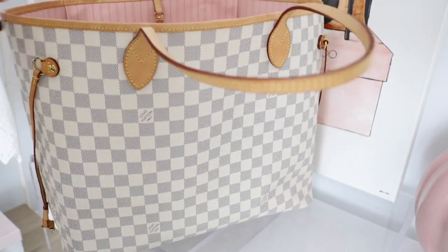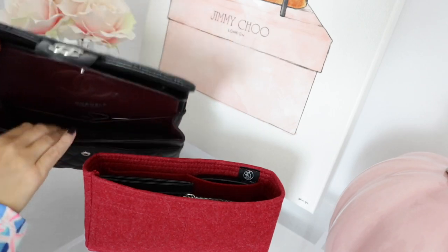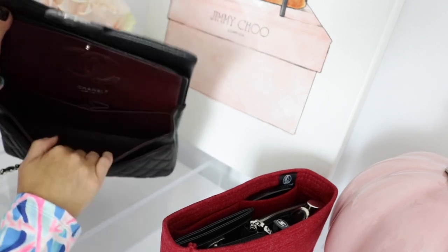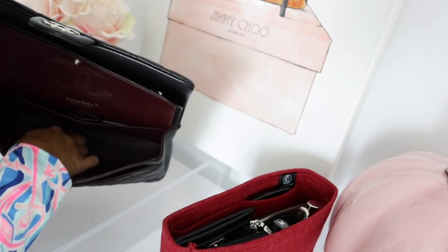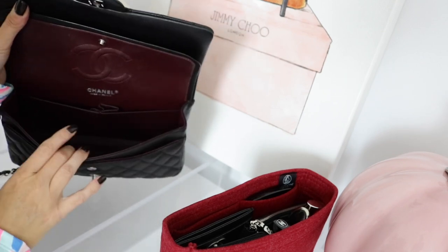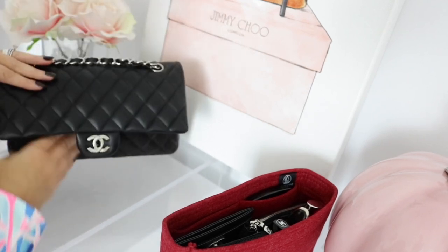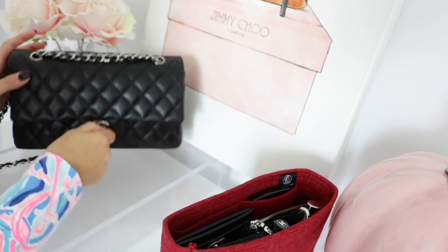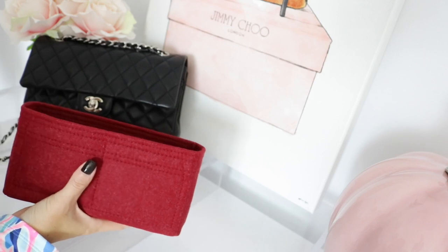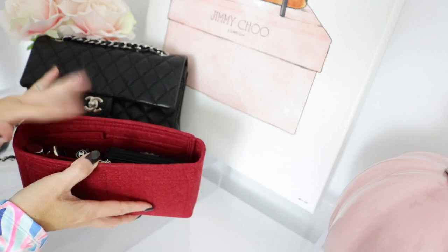Another reason I wanted to get one of these organizers for my Chanel Classic Flap is it helps protect the interior of the bag. The interior is a beautiful burgundy, but I already have a couple of stains on the bottom just from coins — some of you make fun of me that I am a coin person. I do carry coins, but if you leave them in the bottom of your bag they are going to stain. These bag organizers help keep the shape of the bag and keep your bag in really pristine condition because everything is contained in the organizer.